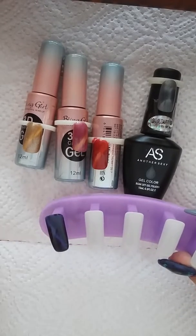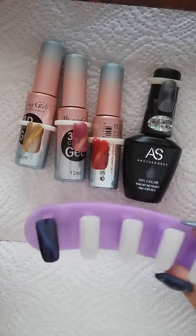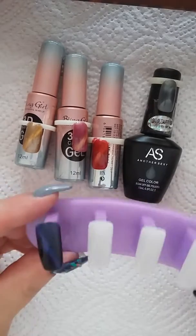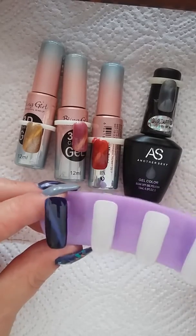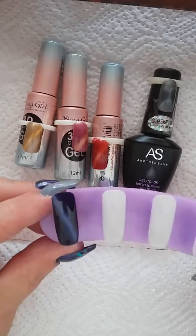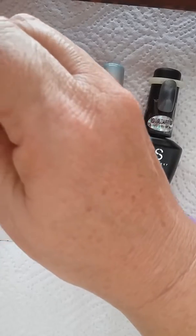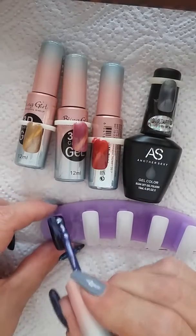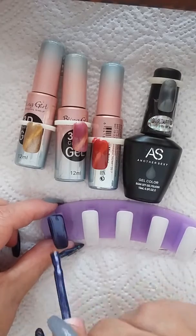Unfortunately the camera decided to go off whilst I was away, but I'll get back to it. This is the first layer and you can see the blue stripe. I'm going to apply the second layer because that part is now missing. This is basically a tutorial on how to use the cat eye magnet.